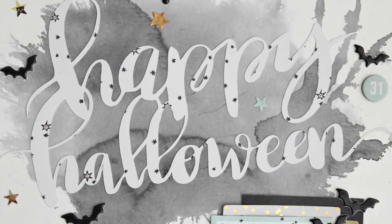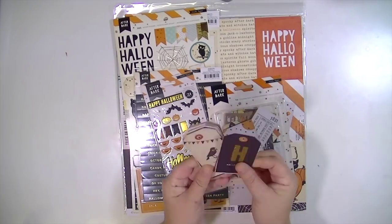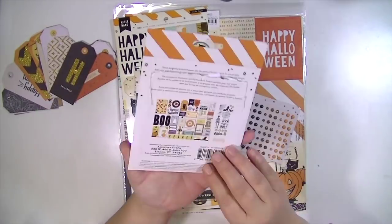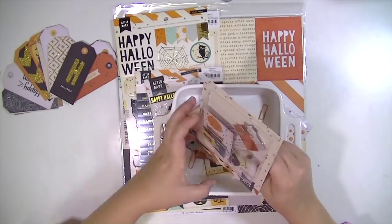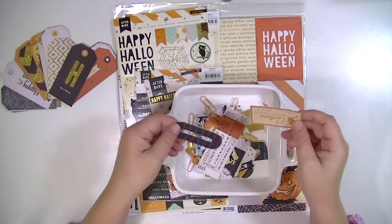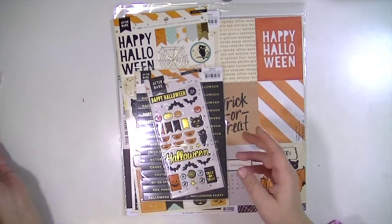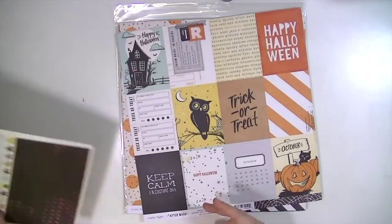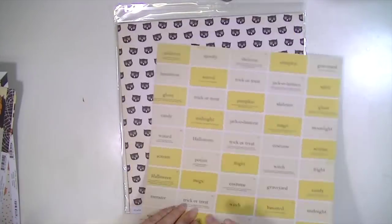Hey guys, this is Kate Kennedy with the Blitzy Creative team and today I have a really fun Halloween project for you. I'm going to start with this collection from Crate Paper called After Dark and flip through all the products so you can get a good look at the line. You can use any Halloween line you have on hand or that you like, or even just a regular collection that has colors that match your Halloween photograph.